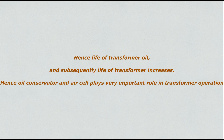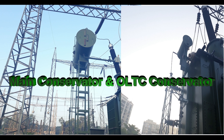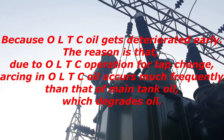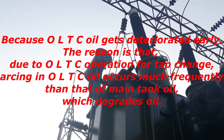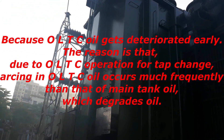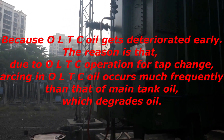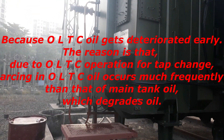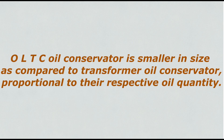Hence oil conservator and air cell play a very important role in transformer operation. Another important point about the oil conservator is that there are two separate conservators for main tank oil and OLTC oil, because OLTC oil gets deteriorated early. The reason is that due to OLTC operation for tap change, arcing in OLTC oil occurs much more frequently than that of main tank oil, which degrades the oil. Hence it is not desirable to mix OLTC oil with main transformer oil. Therefore there are two separate oil conservator tanks. The OLTC oil conservator is smaller in size compared to the transformer oil conservator, proportional to their respective oil quantity.